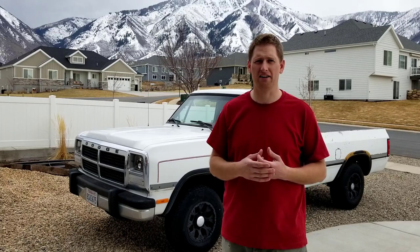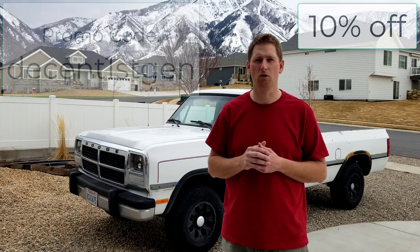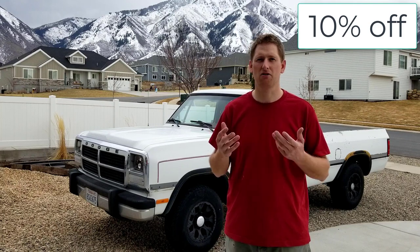That brings me to the next exciting announcement. When I knew I was going to film this video - I actually didn't even care to do a governor spring on the single cab - but when I saw people running into issues I knew I had to film this to help you guys out. So I reached out to Eric at TheHungryDiesel to see if he would set up a promo code for my viewers to get a discount. I'm happy to announce Eric was super gracious and set up a promo code which I'm going to put on the screen right now.